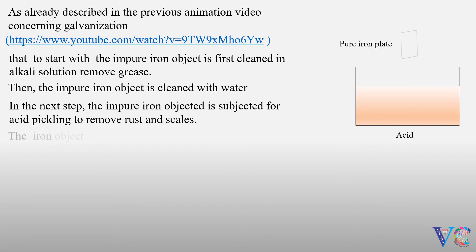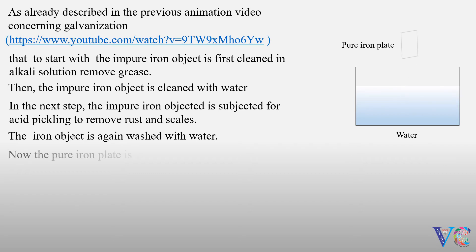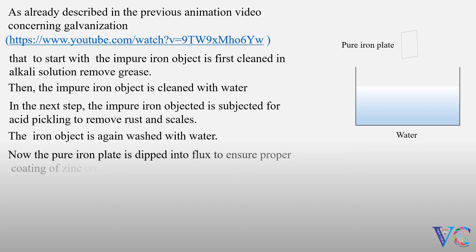The iron object is again washed with water. Now the purified iron object is dipped into the flux to ensure proper coating of zinc on iron.